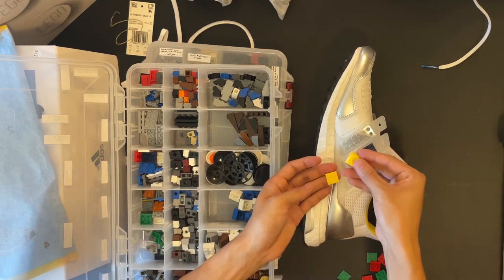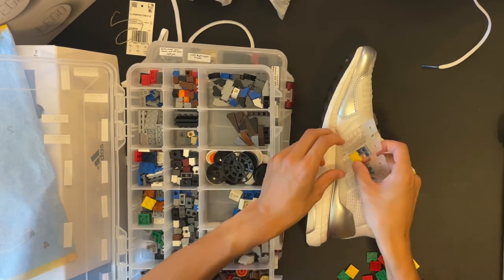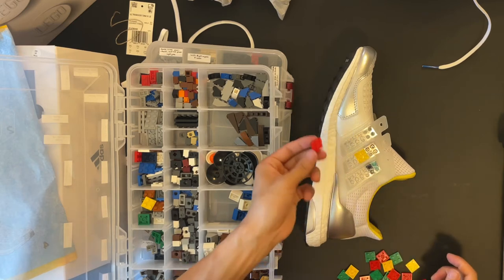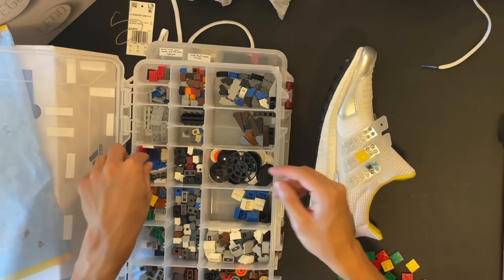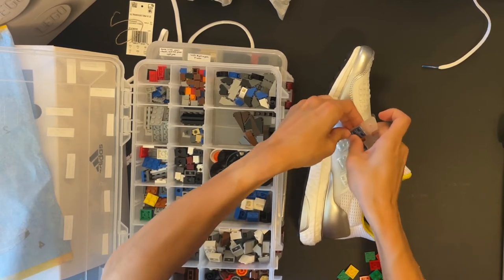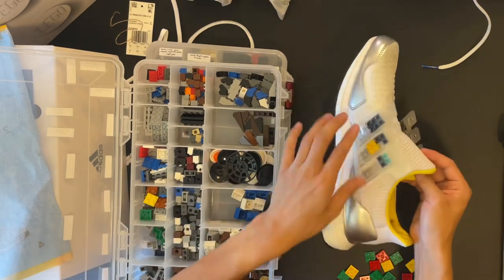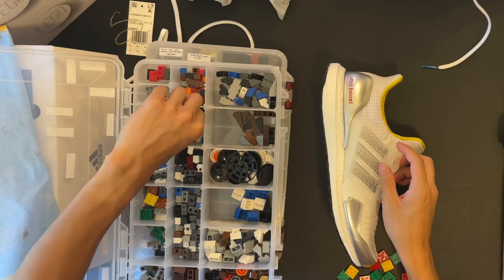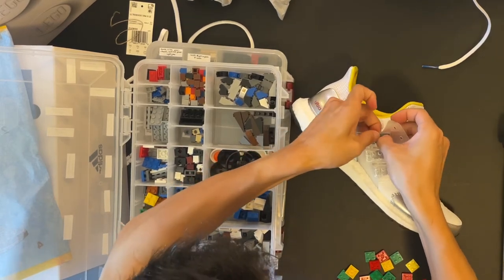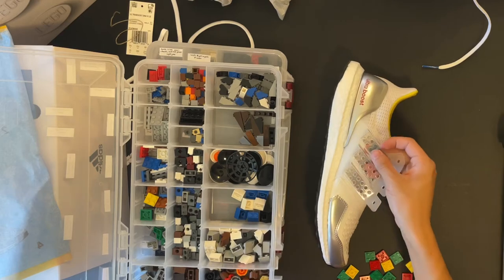Taking a regular 2x2 brick from my LEGO collection versus the new ones that came with the shoes — mine went in a lot easier. I'm not sure if these are designed to have slightly different stud properties or if they're just brand new and haven't been worn in yet, but my old bricks were definitely easier. Let's also try a 2x3 — pretty good. And a 2x4 with holes in the middle — oh yeah, coming in like a glove, so simple.